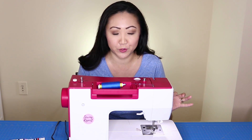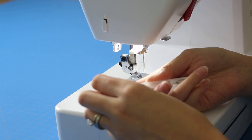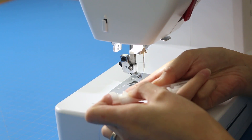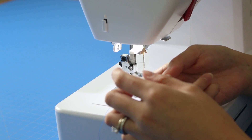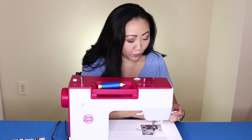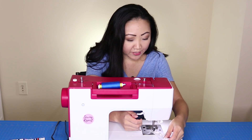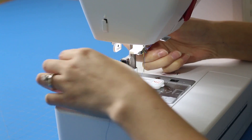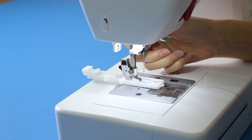This is a one-step buttonhole foot, so you're just going to put your button in this little slot here and then snap it into place, and that will automatically create the right size buttonhole for you. Now what you're going to do is put the foot in here and it'll just snap into place like this.